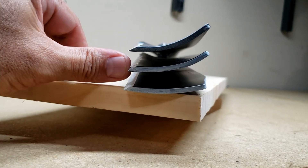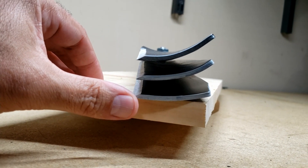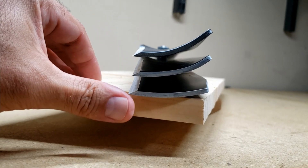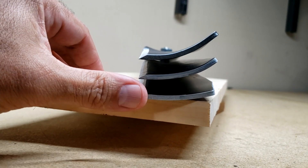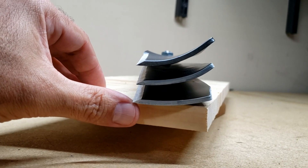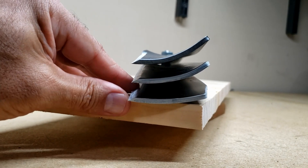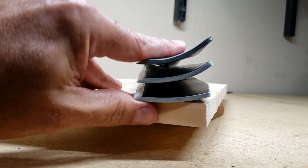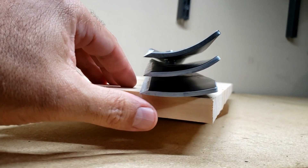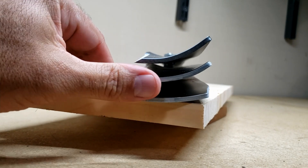The performance blade is a happy medium between your options. With the economy blade, if you just want to go out and get your grass cut, you don't have any trees, and you're not overly picky about how your grass looks — they all cut well — and you want that long run time, just leave the economy blade on. You're going to be happy with it.